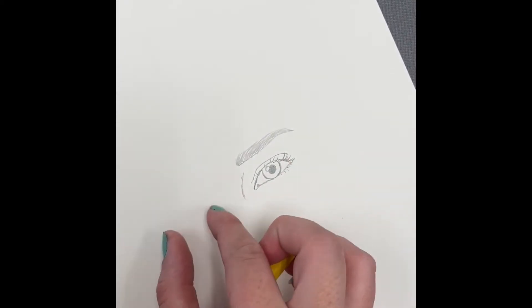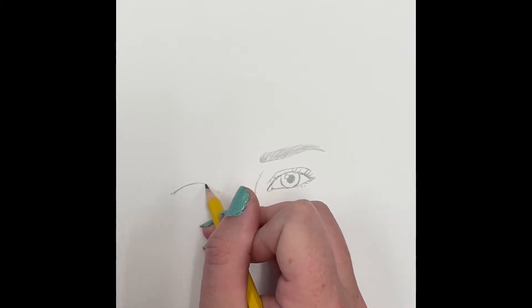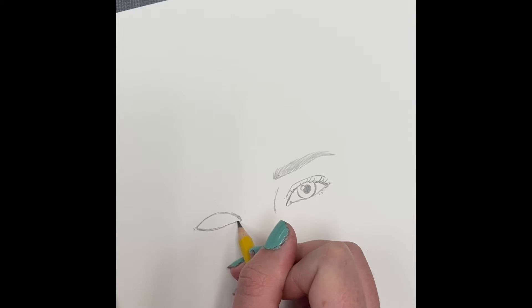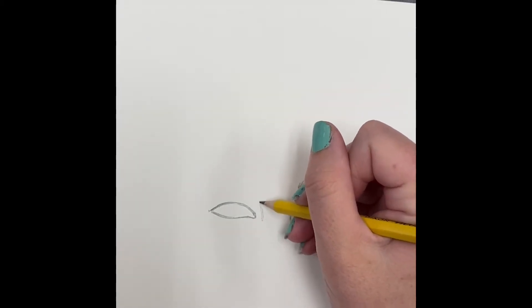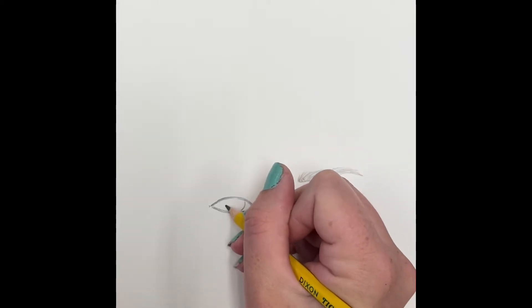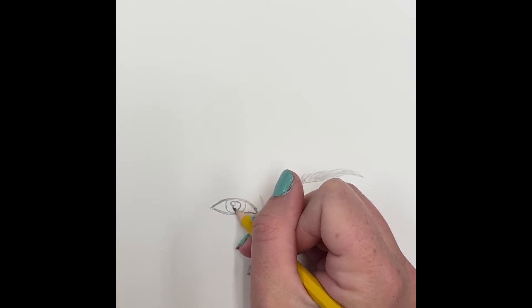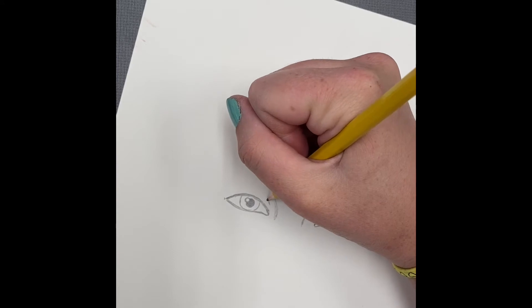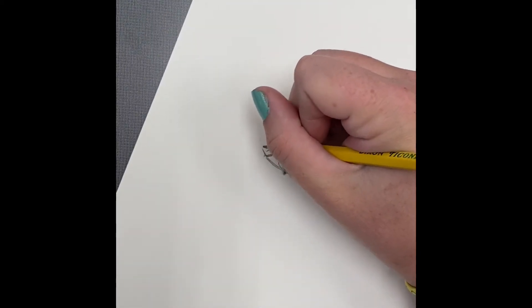Now measure: your eyes are about one eye-width apart. Measure the size of your eye, pick it up to find where the next eye starts. Do the top of a football shape, then the bottom, curving in and dipping down in the center. Add the circle for the iris — remember the top is cut off slightly by the eyelid — then the pupil right in the center, a little white highlight dot, and the eyelid line following the shape of the eye.